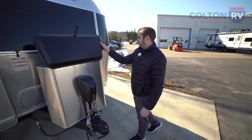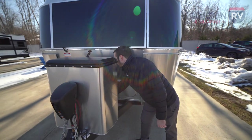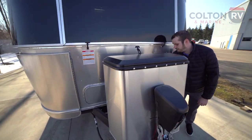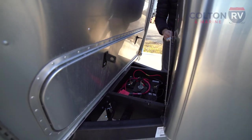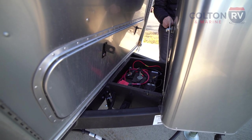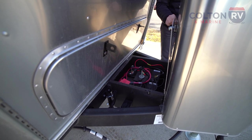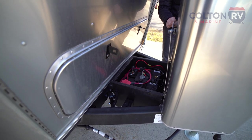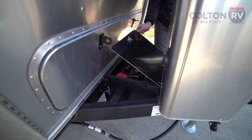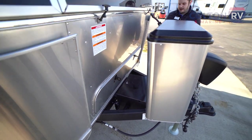A couple other cool things going on here in the front: they have a battery box container for where your batteries go. We already have some batteries installed — they're going to be AGMs. This one also has the solar package, which is why the AGMs are in there — they work a little bit better with solar. You have a nice battery box here to keep your battery safe from the elements — rain, sun, snow, wherever you're taking it camping.